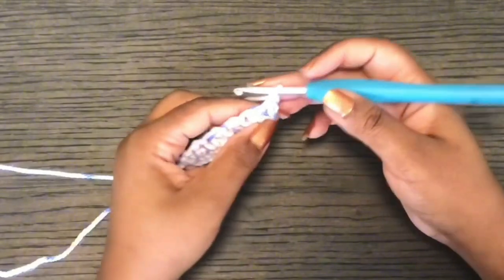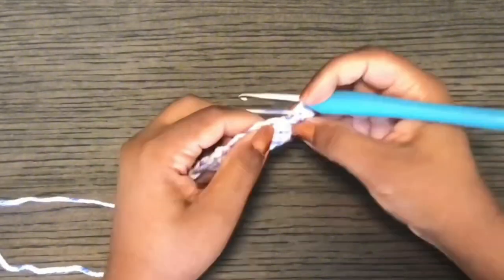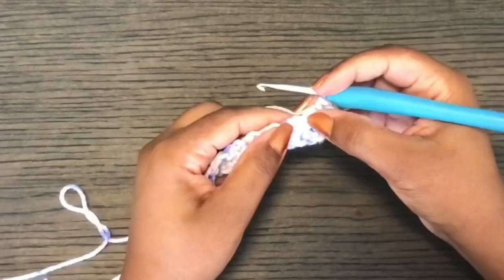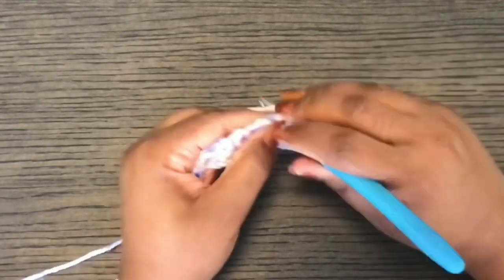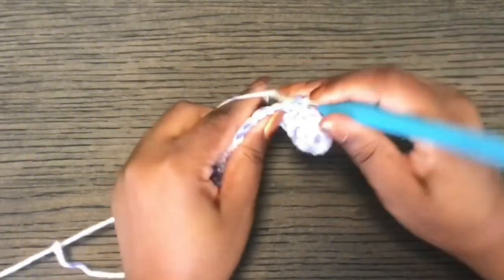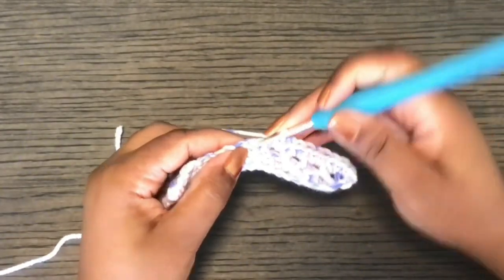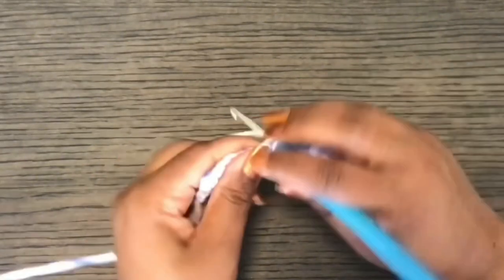In the next row, start by single crocheting in the same stitch. Then work two single crochets in the chain spaces. So: one, two, keep the stitch, work two single crochets in the chain space. Keep the stitch, work two single crochets in the chain space. Continue single crocheting twice into each chain space, keeping the stitch, until the end of the row.